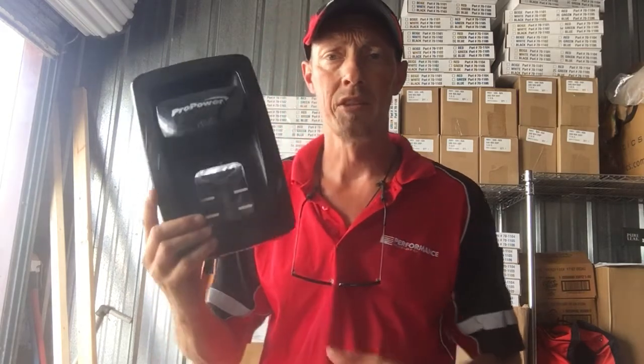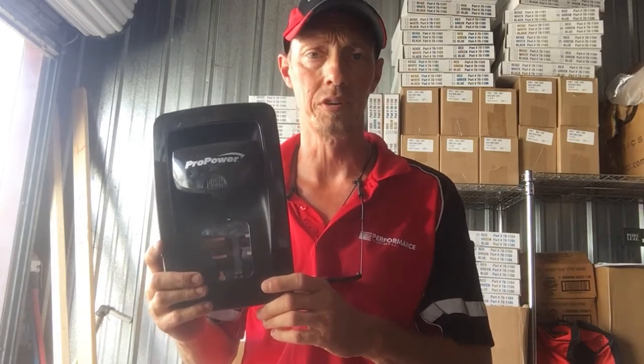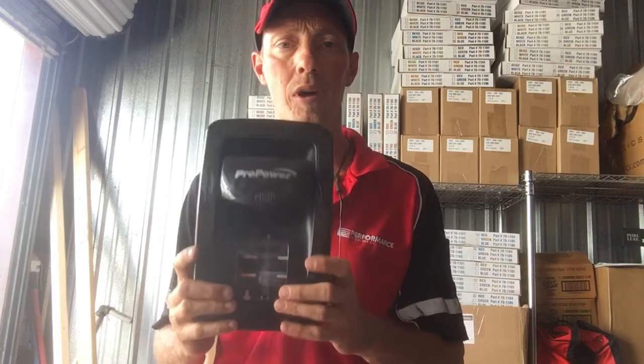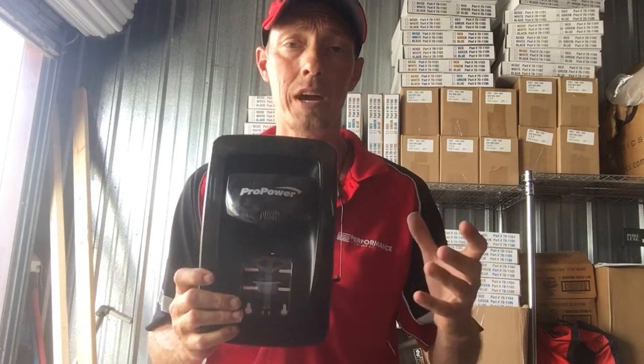There are still some minor discrepancies out there on which ones we carry. This right here is product number 70616 — it's a black manual pro power soap dispenser. It contains the four 1000 milliliter pack size, product number 27722, as well as 70648.